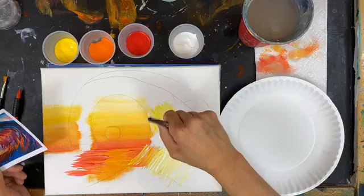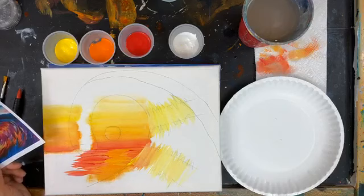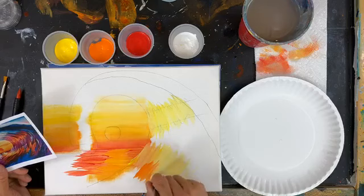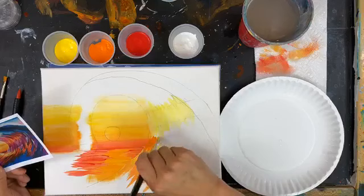The nice thing about lives is that you can ask questions. I might not get those questions for a little while because we do have a delay of at least 30 seconds, but I'll get them and I'll answer. Now we've got our highlights in here, and I'm going to add some orange — just dipping straight into the orange. I'm going on both sides on the bottom of this highlight, painting with the edge, not the flat. At the top of the wave I'm also going to be bringing in a little bit of orange.